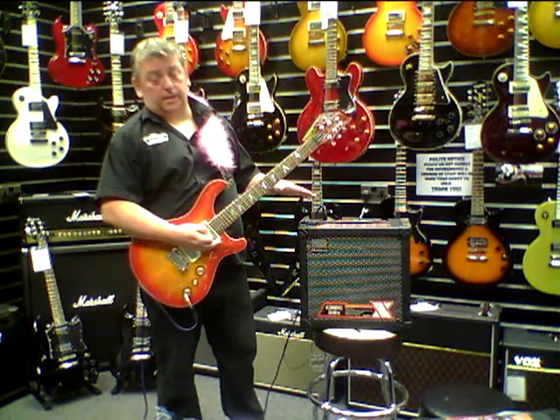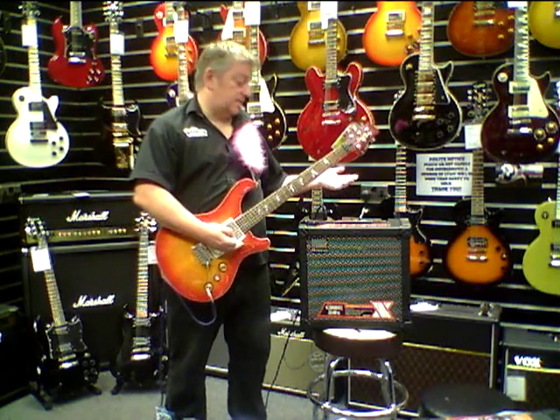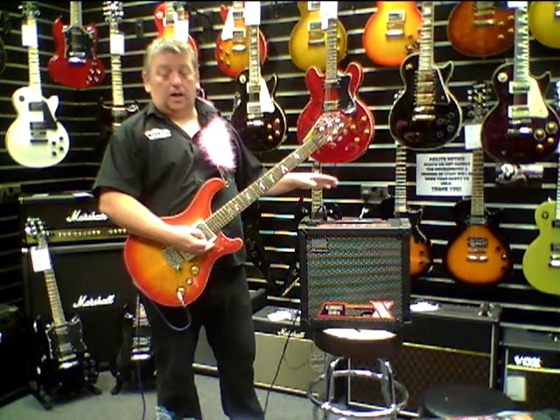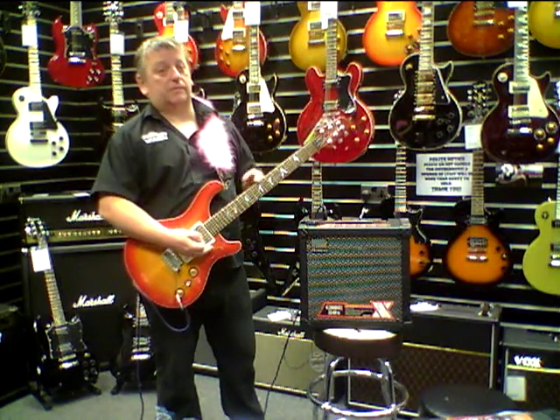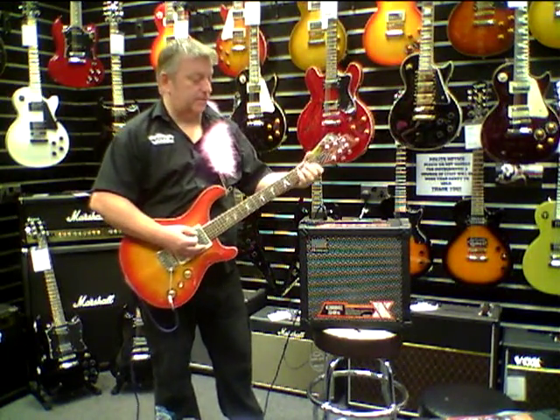Typical with all Cube amps, you've got what they call a clean channel, a JC Clean, and a lead channel where they've got about nine different overdrive amp models stretching from very subtle crunchy tones to complete mayhem. I'll give you an idea of what some of those are about.